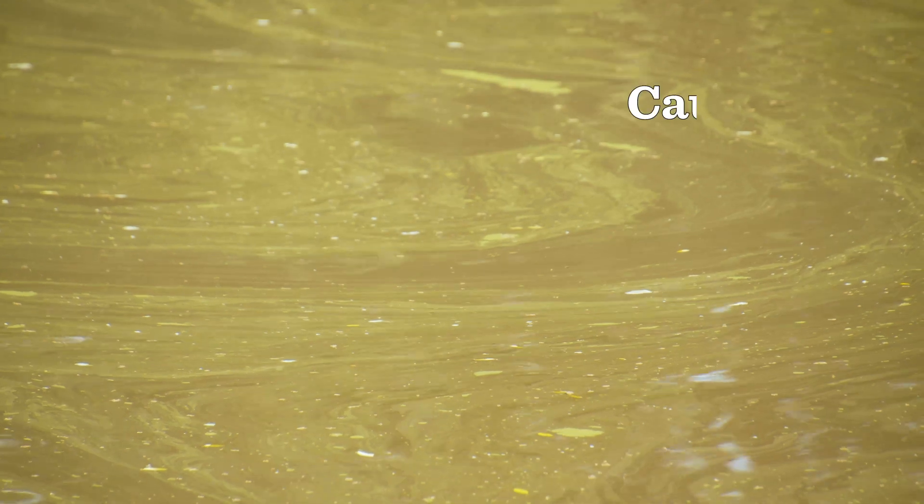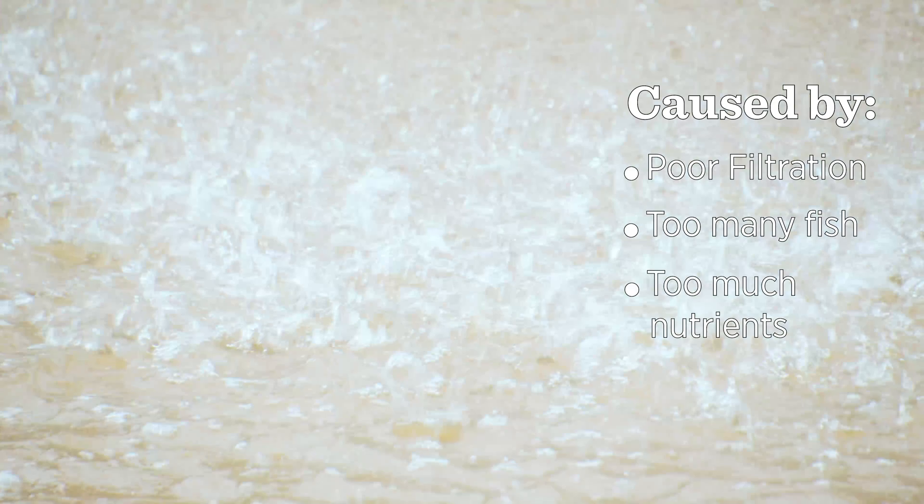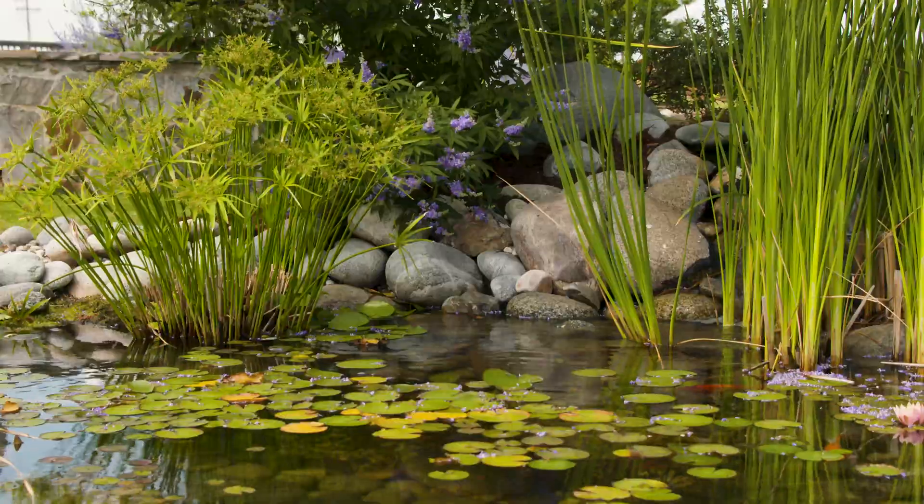You have not enough filtration, too many fish, and probably too much nutrient in your water and too little bacteria. So what does that mean?